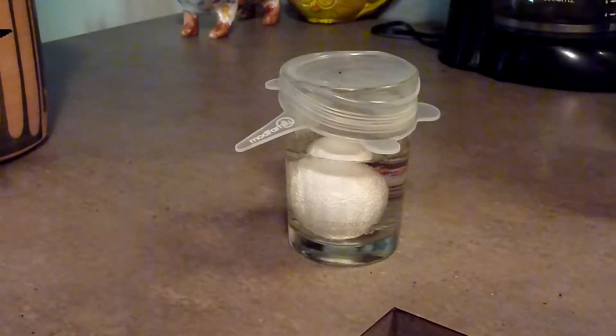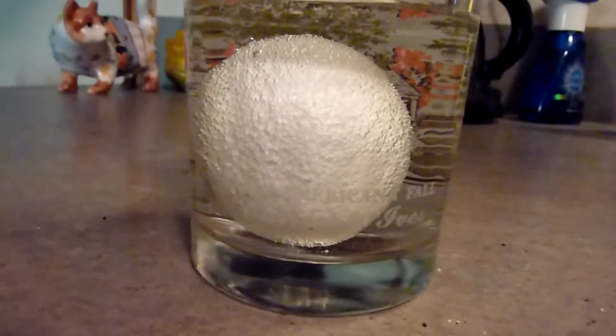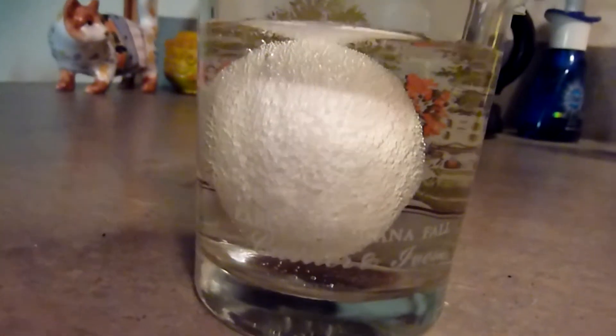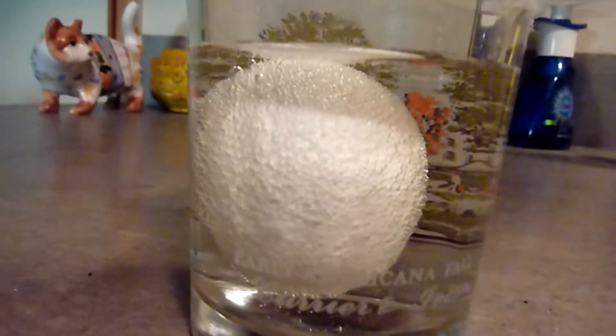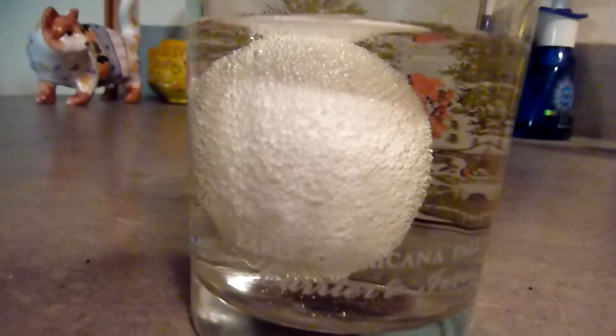It's 8:30 in the morning and we'll keep checking on it, stay tuned. Thirty seconds into the experiment, there's already some kind of activity. I see bubbles forming on the outside of the shell — it means there's some kind of reaction happening. That's a good sign.